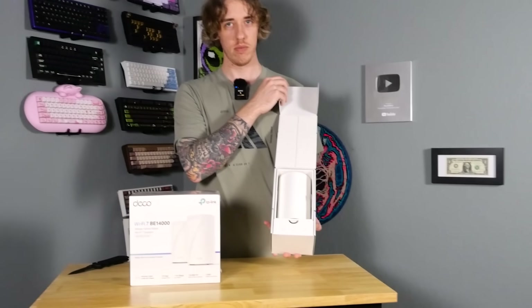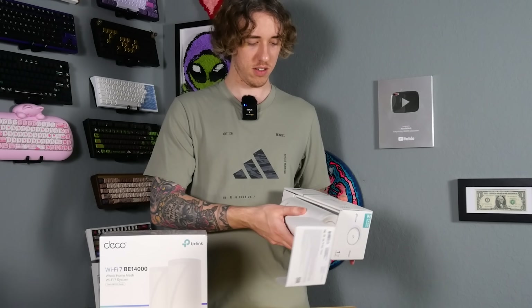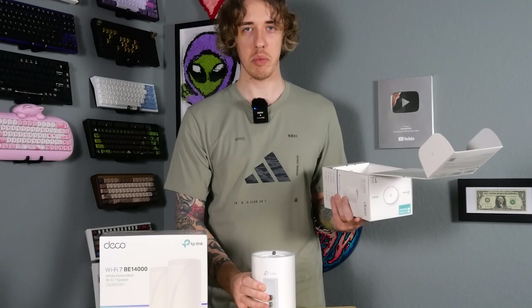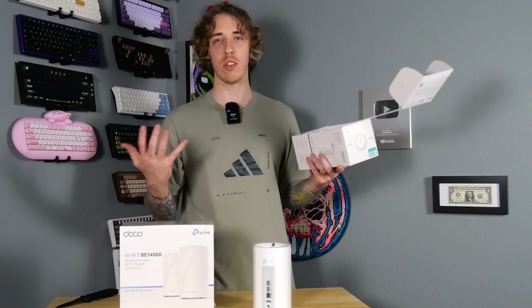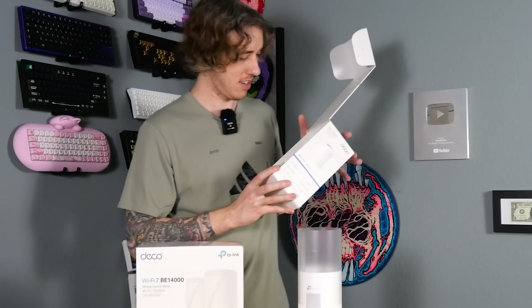Let's open the router first. Wow, it's just like a cylinder. Where are all the antennas? Remember when they used to have like 18 antennas? The antennas were getting crazier and crazier — what happened? This looks like a Bluetooth speaker. Okay, what else we got?